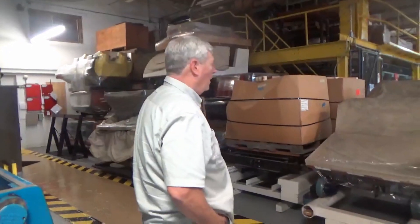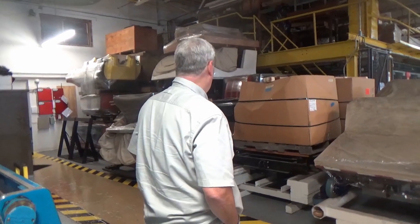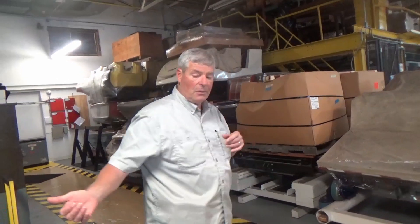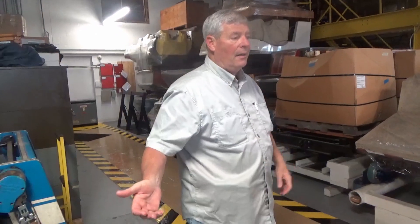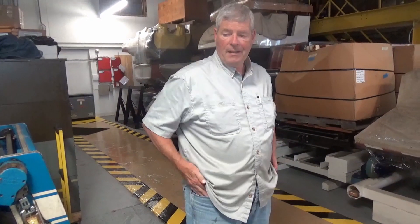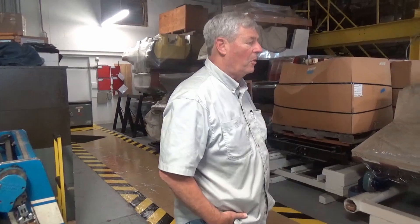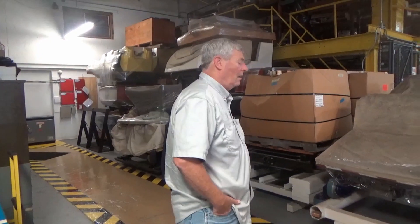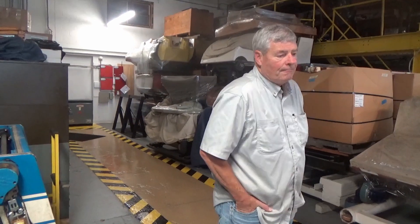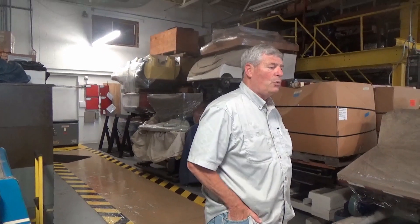Some of these cars belong to American Coaster Enthusiasts, and other ones belong to me. I collected this Dorney car and got it from the park. I'm saving them, storing them for ACE in case they ever decide to build a museum. I've tried to help out, but I can only do so much.